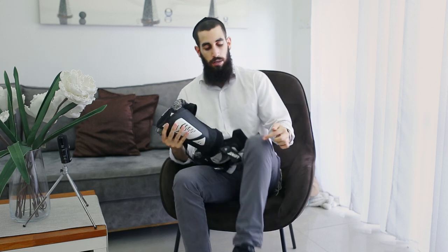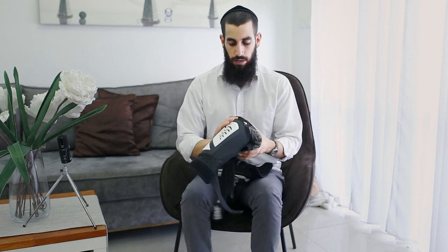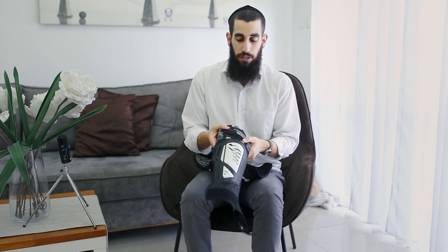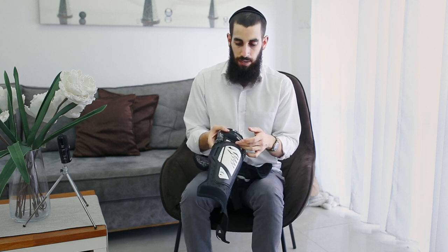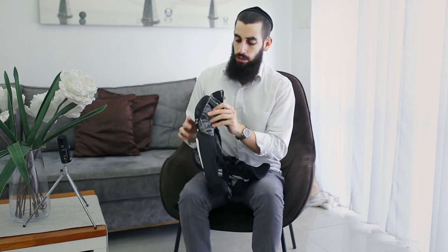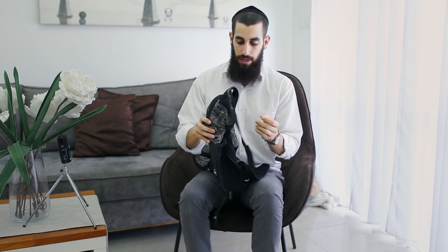They offer good protection, but not perfect. This area here — when you're wearing the guard — basically has no protection at all. This spot is very exposed.